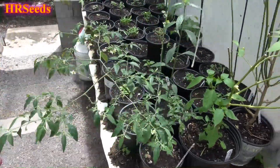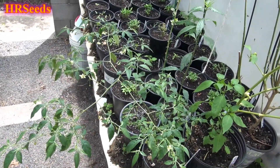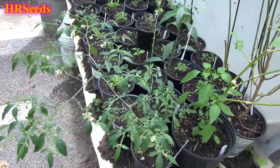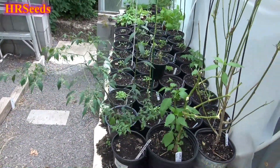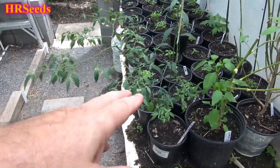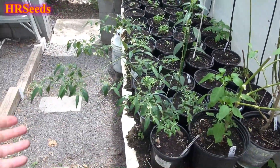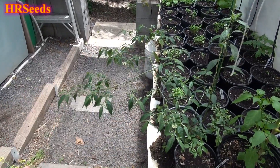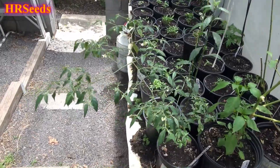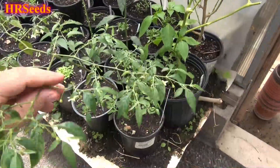I'm going to do a small set of videos on the Capsicum flexuosum and stitch them together in the end, so I figured I'd give you a look at it now while it's in this stage. Once it gets to the point where it starts making fruit and ripening it's going to get bigger — it's already putting up a new shoot here. This part is from last year and will probably wither away. So let's take a look at the flowers.